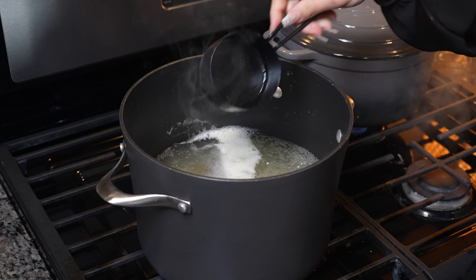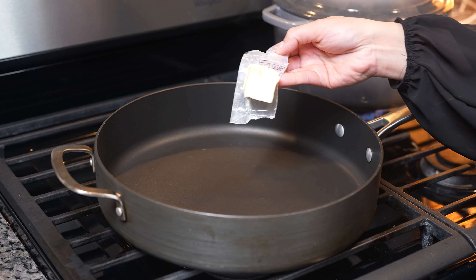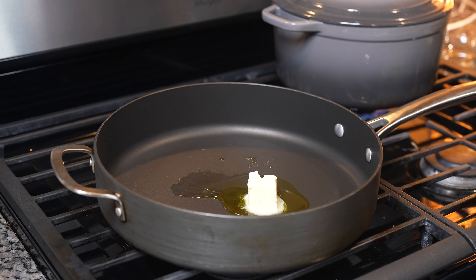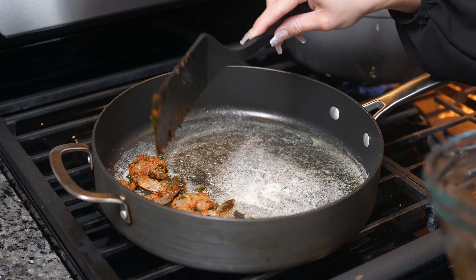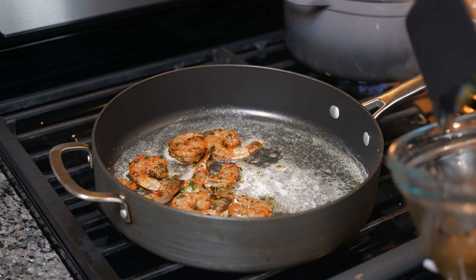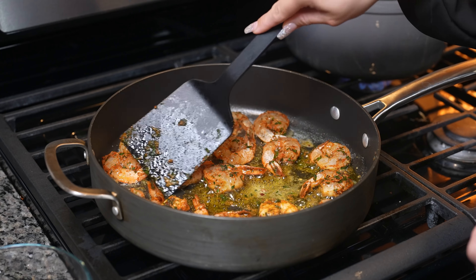Once we have drained our pasta, now we are ready to cook our shrimp. We're going to grab our pan, set it on medium heat, and add two tablespoons of butter and one tablespoon of olive oil. We're just going to wait for the butter to melt. Once the butter has melted, we're going to throw in our shrimp — make sure that you lay them on a single layer so they can cook evenly. We're going to cook them for a couple minutes on each side, then flip them over and allow them to cook for another two minutes, then remove our shrimp.